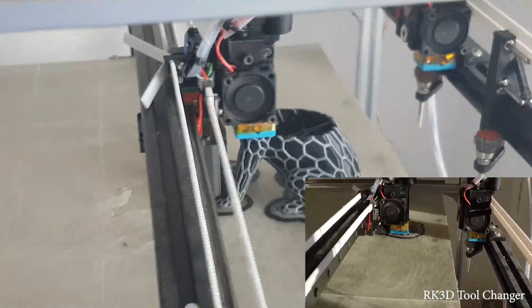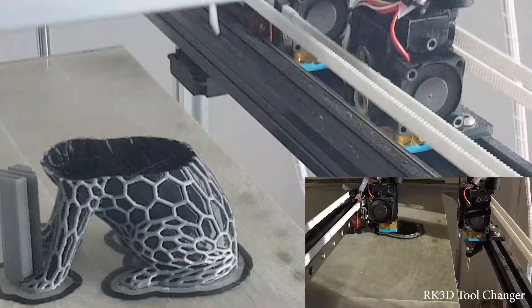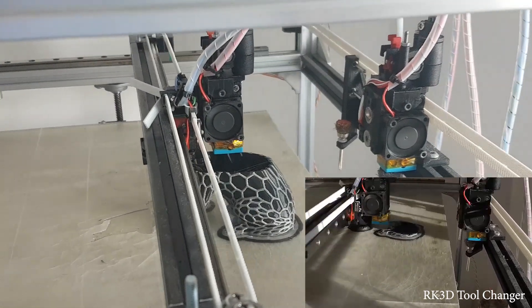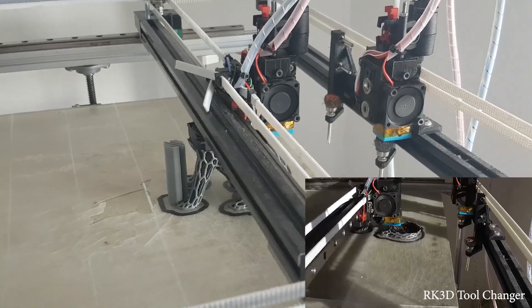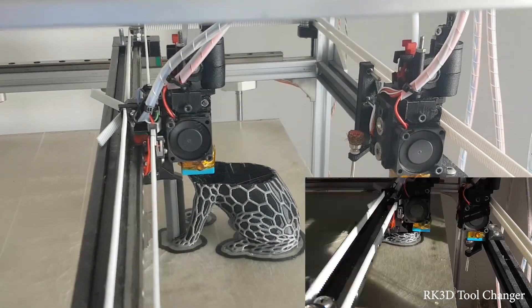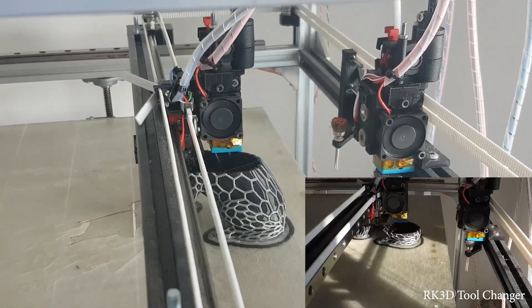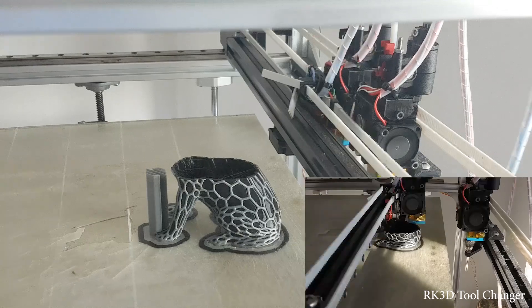This is usually very hard to print without any cleaning processes like wiping, shield, or priming. As you can see, there is nothing - directly from the print to the parking. This will save a lot of time, and of course will save money and plastic.